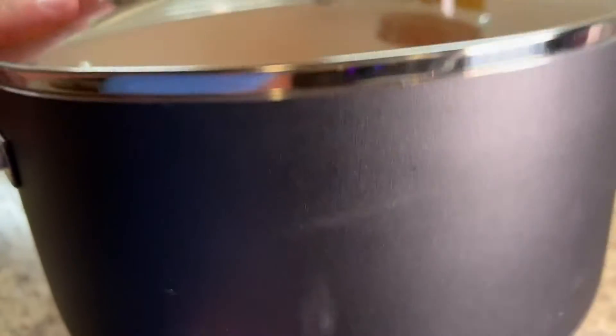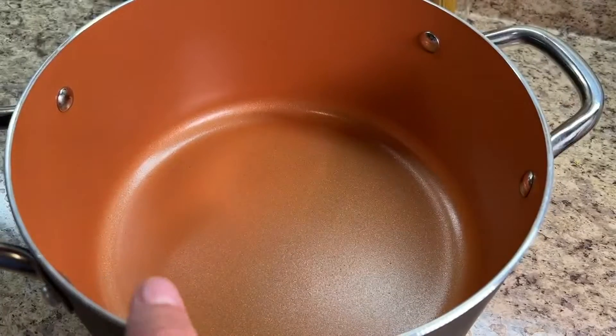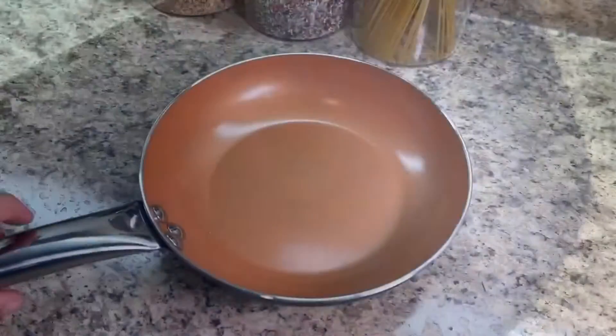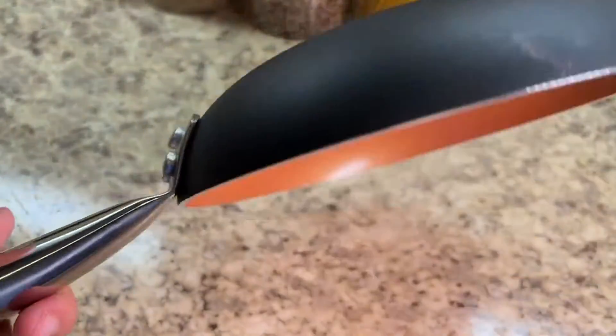You're going to get an 8-inch frying pan, a 10-inch pan, a 3-quart sauté pan with lid, a 1-quart sauté saucepan with lid, a 2-quart saucepan with lid, and a 5-quart stockpot with lid. Excellent for all your cooking needs.